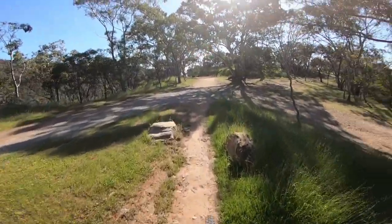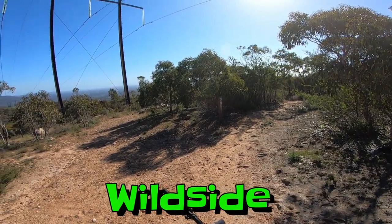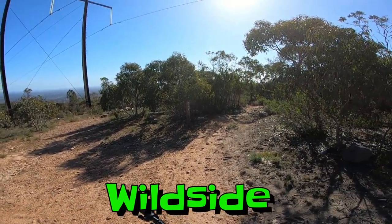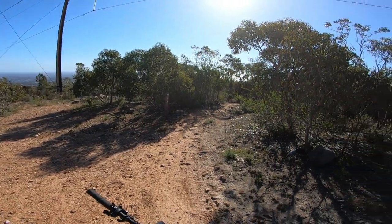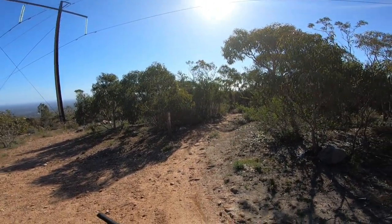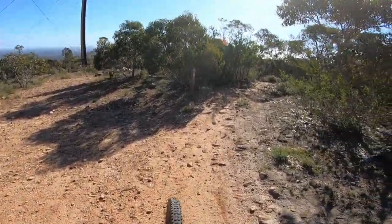Okay, here we are, Anstey's Hill Recreation Park. I'm right at the top here, just about to do a black run called Wild Side Downhill. It's a really fun track, it's quite tight and technical, especially towards the bottom it gets very steep. I'm sort of level beginner but absolutely love riding this track. So here we go.